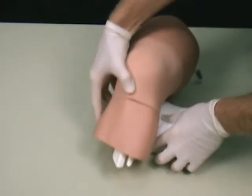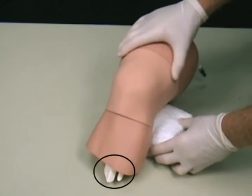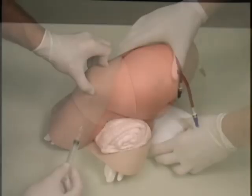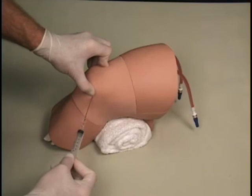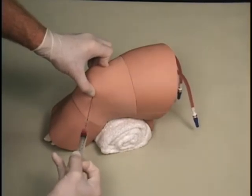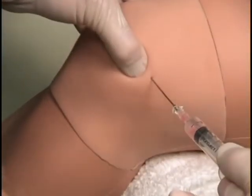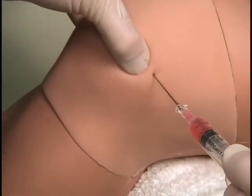For orientation, the base of the model reveals the tibia and fibula bones to indicate that it is a model of a left leg. The ultrasound-compatible tissue can be filled with clear water or water that is colored red or yellow for a desired diagnosis. The tissue is durable for repeated use and it is easily replaced.